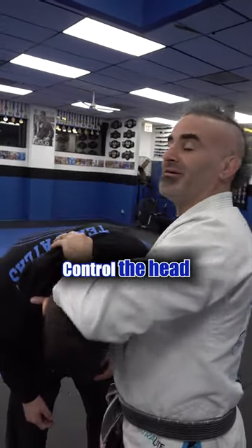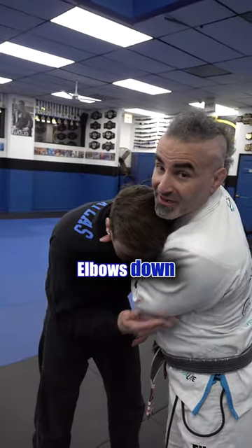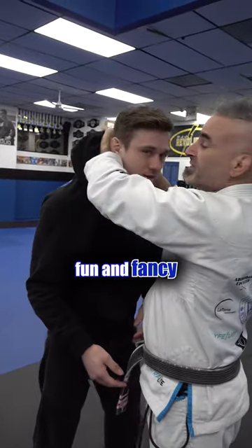Palm up, control the head, around the top, elbows down. And then for something fun and fancy, baseball back grip.